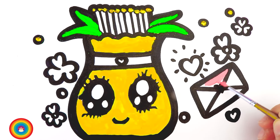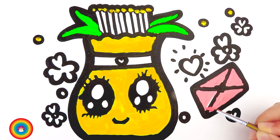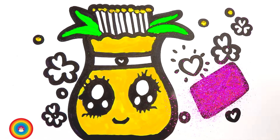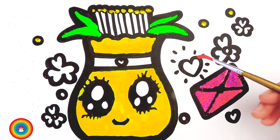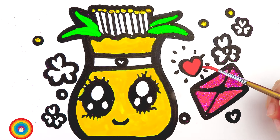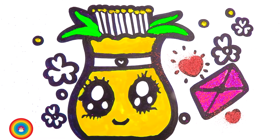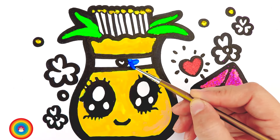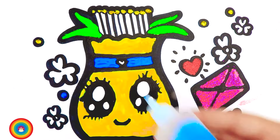Now the next color I will use is pink, and that is for the envelope. We can use a small brush because we have a small envelope. Then we apply some pink glitter onto the pink envelope. And the hearts are red, so let's get some red color and apply it with a small brush. Then we can get some red glitter and cover the red heart with it. The next color is blue — blue is for the neck of the vase, and also for some decorations on the sides. And blue glitter of course.